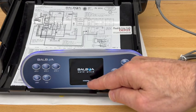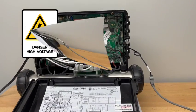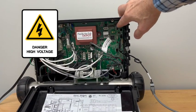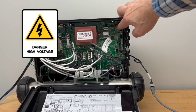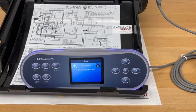Once you see 'initializing' displayed on the screen, we'll go back to the circuit board in the top right-hand corner where the dip switches are. We'll turn off the number one dip switch back down to the off position, and then we'll come back to the topside control panel.